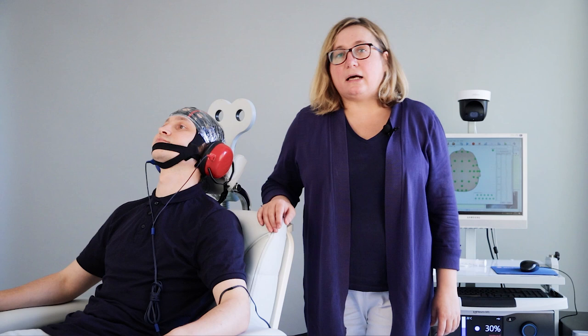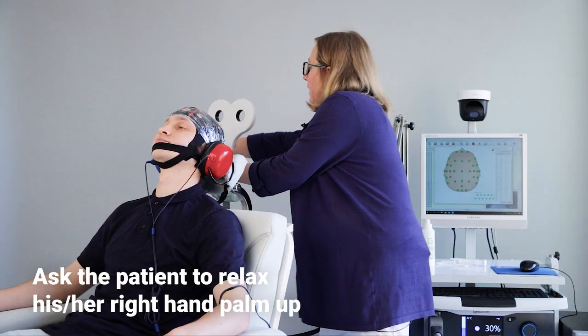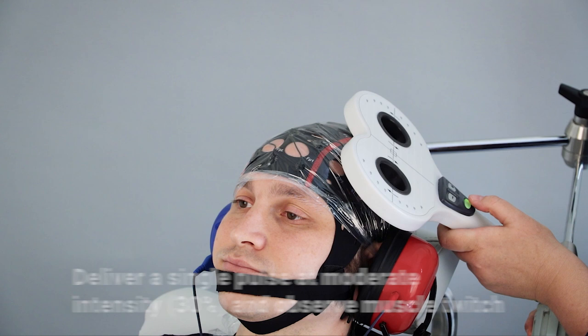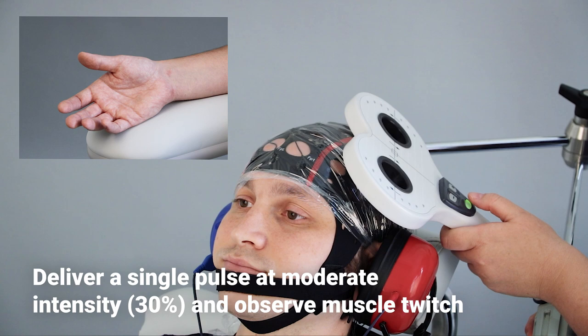Now we are ready to stimulate the motor cortex using a magnetic pulse. I ask the patient to relax his right hand, palm up. I loosen the screw on the holder arm. I put the center of the coil on C3 according to the 10-20 system at 45 degrees to the sagittal line, and deliver a single pulse and observe muscle twitch.